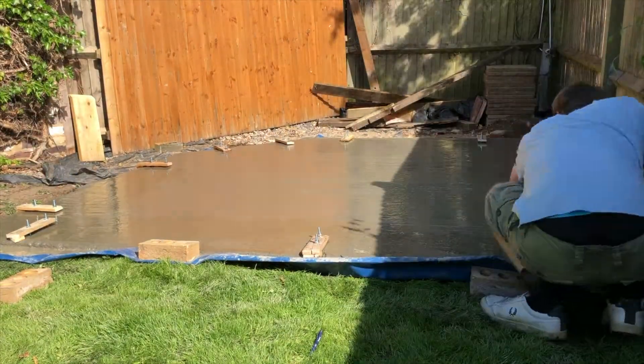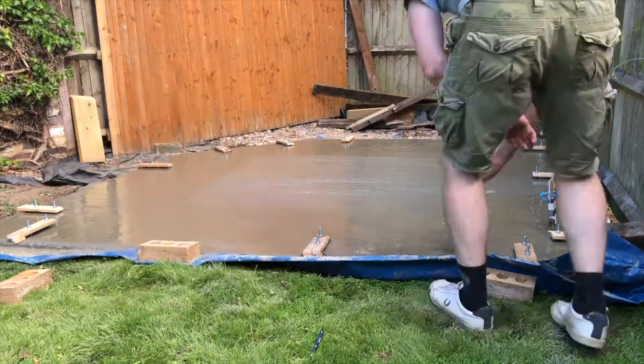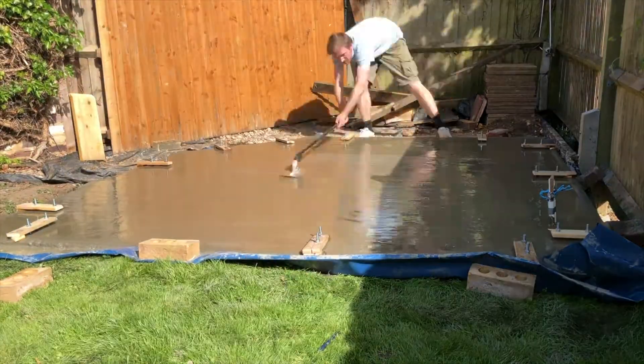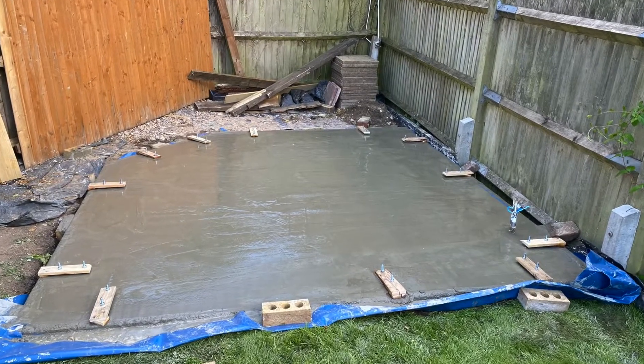Lastly, I wasn't going to do this, but having been up close with the concrete I wanted to make sure it was all nice and level so that there was no rocking of the timber frame. And of course once you start you can't stop, so I just finished off smoothing out the whole base using the trowel. It's still a rustic finish but it's more than adequate for this purpose.